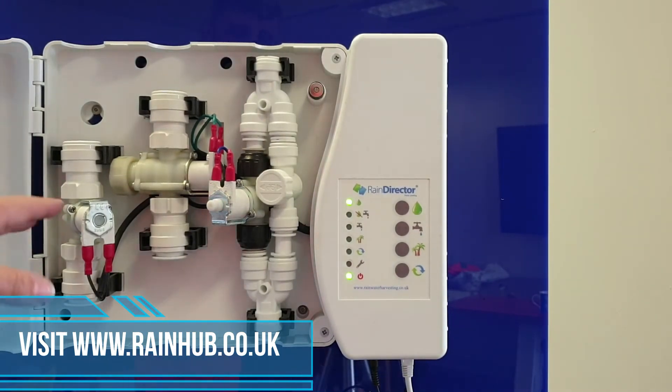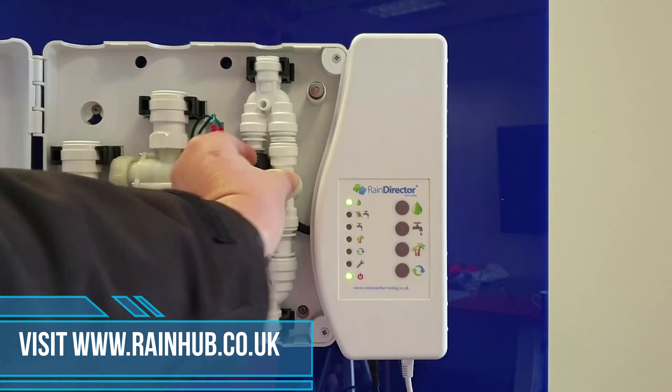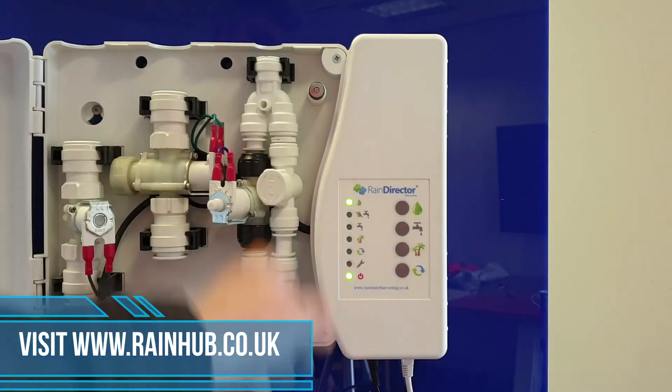For any reason, when you're doing your testing, if any solenoid doesn't open, it means a possible failure. Please contact Rainwater Harvesting on 01733 405 111 and we'll be able to sort you out with a new solenoid. In the meantime, open your mains bypass valve a quarter turn and depower.